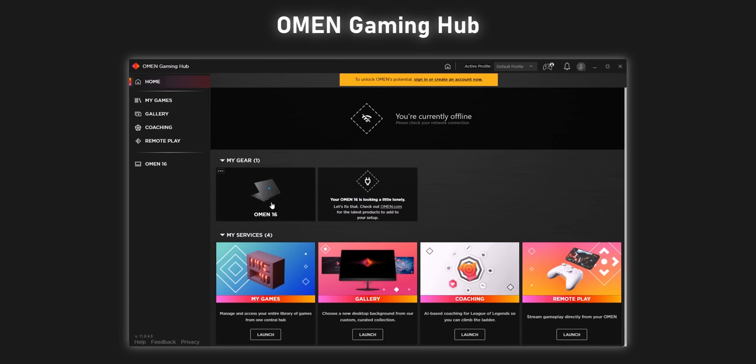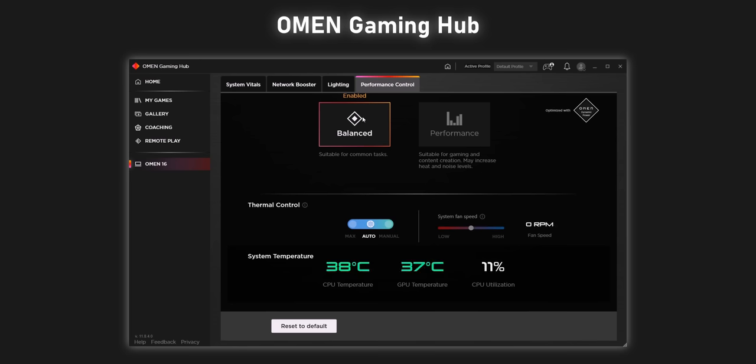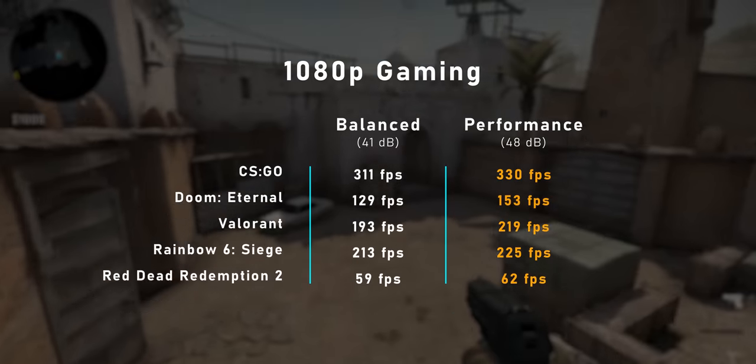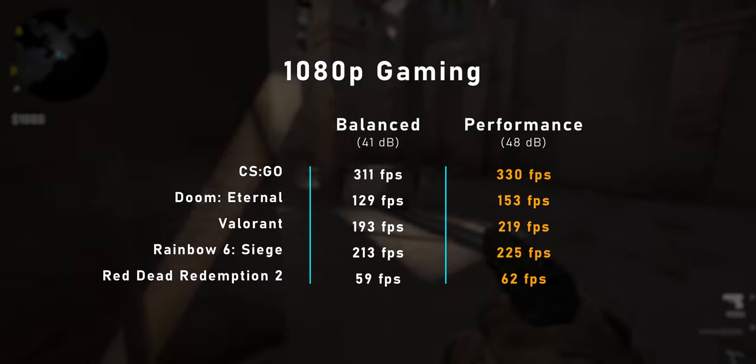OMEN laptops have access to their Gaming Hub interface, which has a ton of options dealing with performance. You'll find settings including balanced and performance modes, along with a setting that lets the fan run at maximum speed. Even though the OMEN 16 comes out of the box with balanced mode active, the difference between it and performance mode is actually really huge, especially in gaming. In performance mode you get a good bump in frame rates since it favors GPU clock speeds — it does increase fan speeds by a little bit, but the whole point is to allow you to modify the laptop's behavior to your needs. If you want more performance, hit that switch and you get it right away.